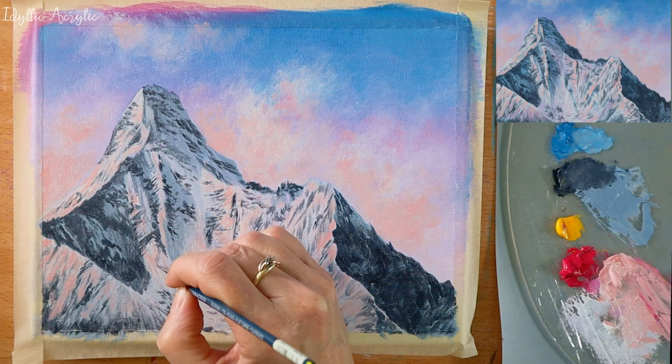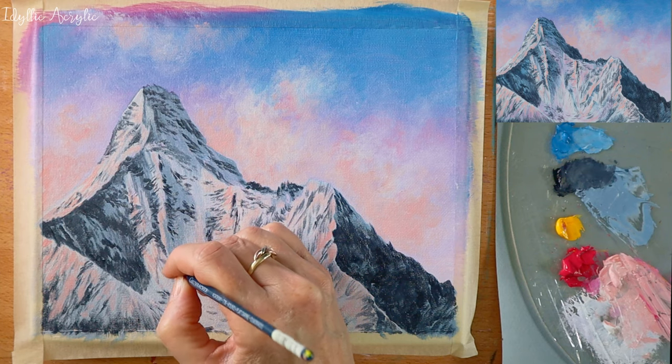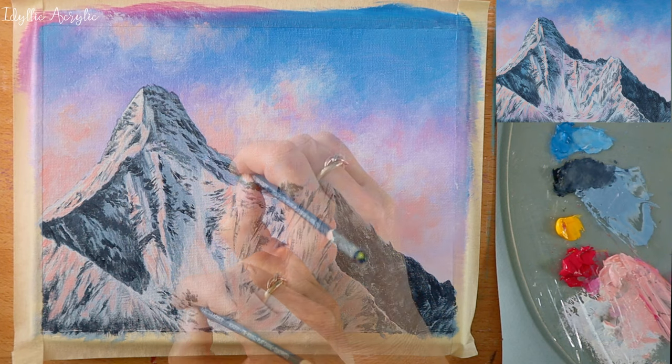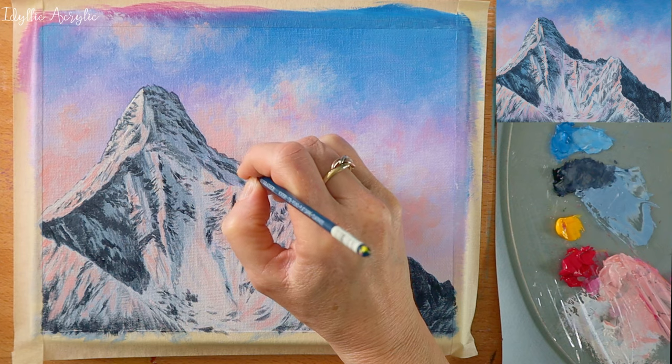After I've finished adding the rosy sunset glow, I've thinned my paint and I'm using a small round brush to add some extra details and defining the silhouette on the shaded side of the mountain.